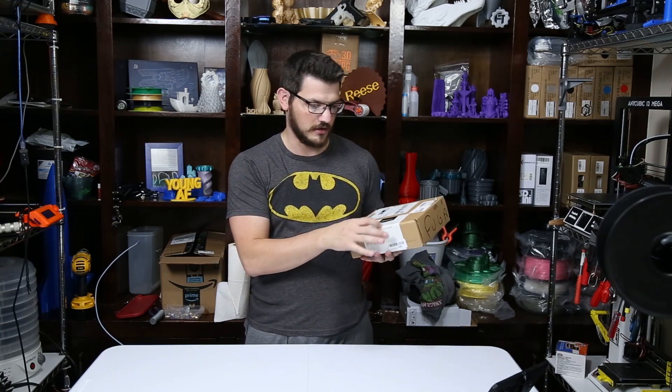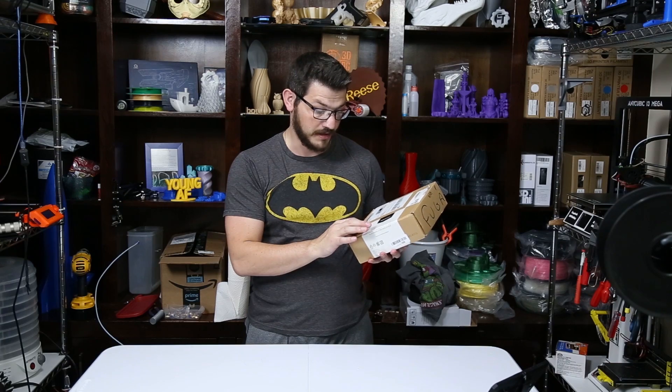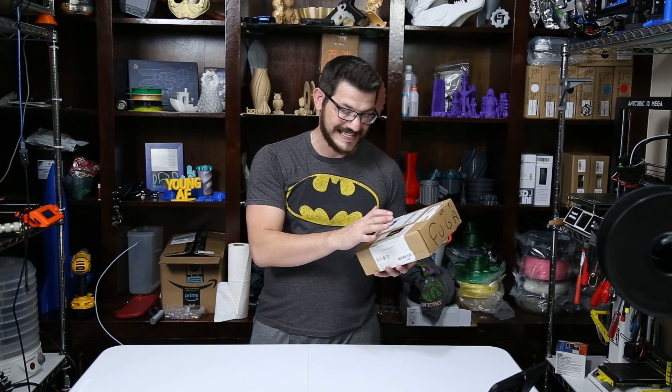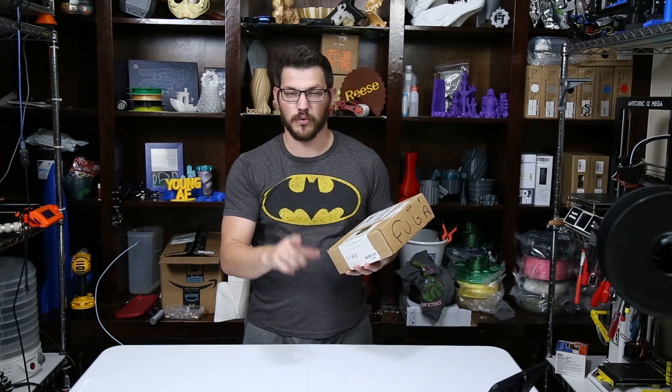It's labeled in seven different languages on here. It's 3D PLA, 3D printer filament, 1.75mm wood color. And it is a 0.8 kilogram spool, not a 1 kilogram spool as some of the others have been.